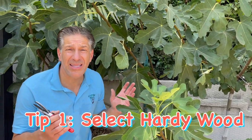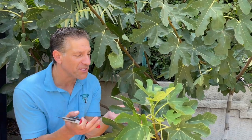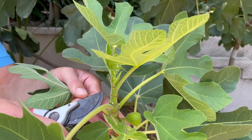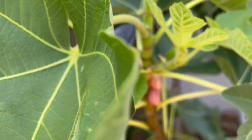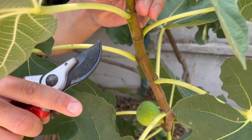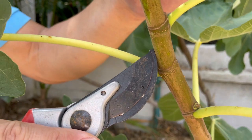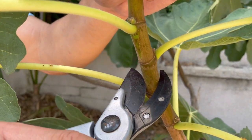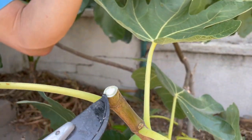Tip number one when preparing your fig cuttings is to make sure you're selecting the hardy wood — the wood that's hardened over the last few months — and not the growth that's happened within the last month, as evidenced by all of this green stem. What we're going to do is follow the green stem back until we see it begin to harden, where it's starting to turn brown. All of this green and green-brown stem I'm simply going to cut off, making a straight cut — this is going to be the top of the cutting.